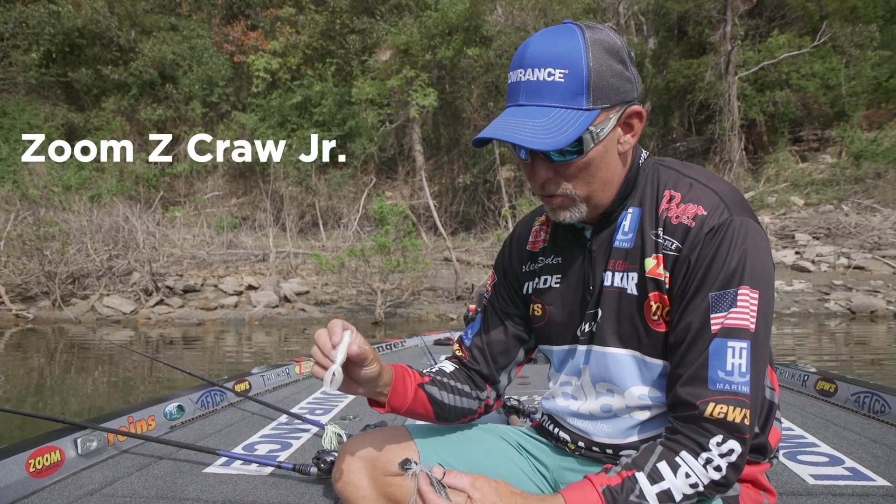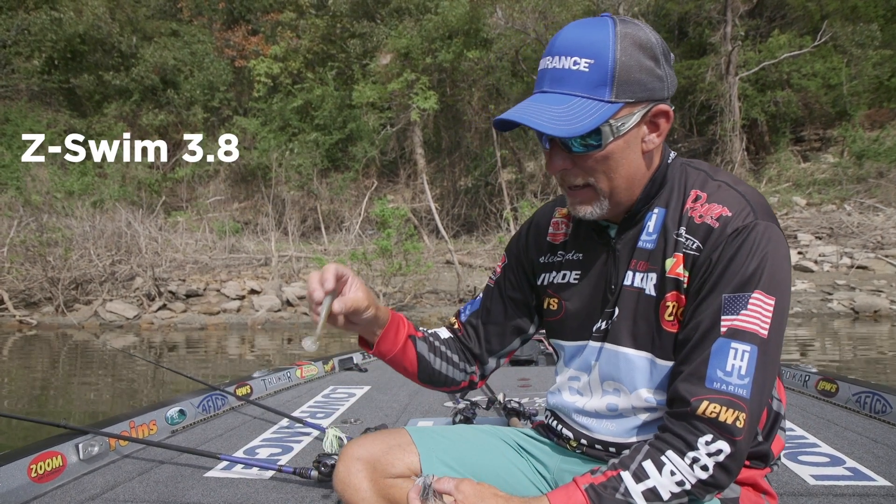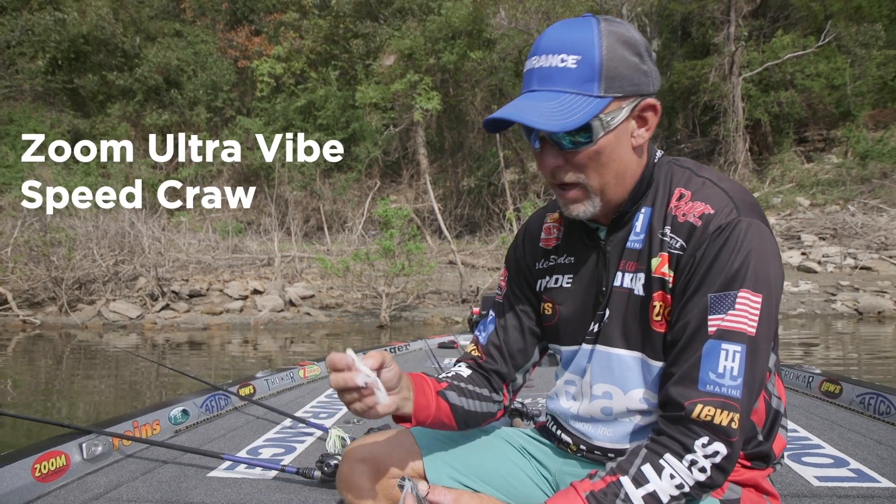I have four trailers that I basically throw on a chatterbait: a Z Crawl Junior, a Swimming Fluke Junior, a 3.8 inch Z Swimmer, and an Ultra Vibe Speed Crawl.